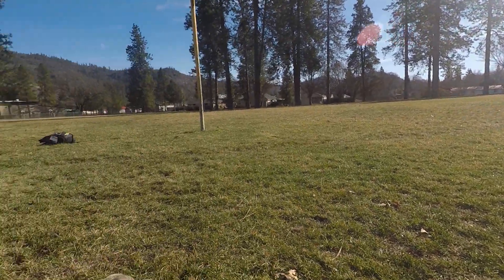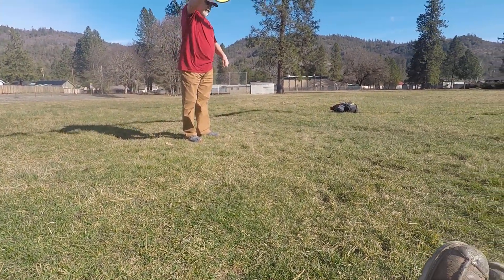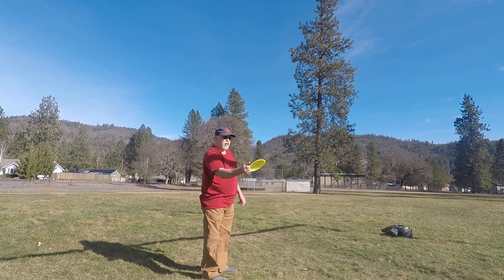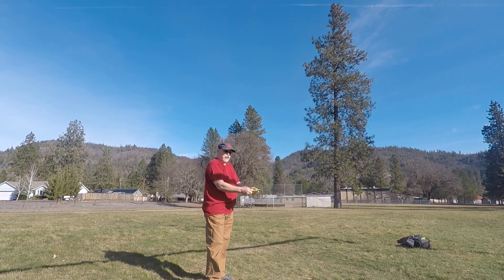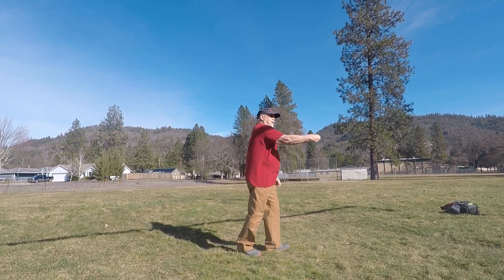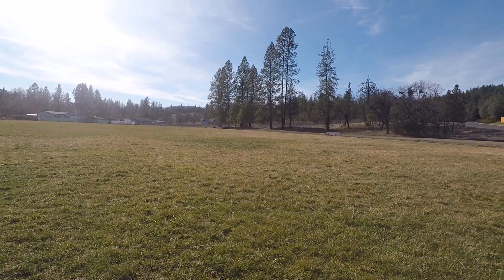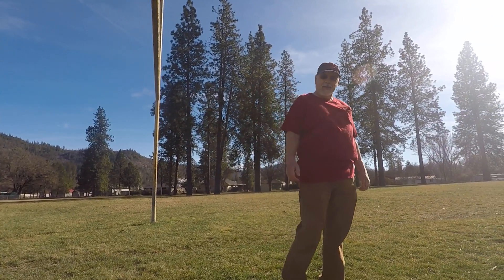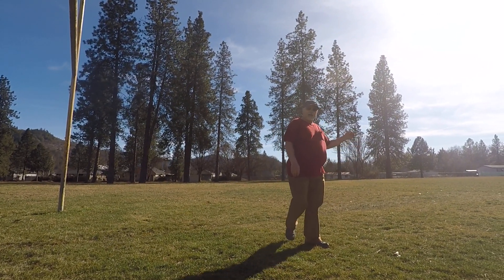Get the line — Relay Neutron Plastic. I'll throw with a little anhyzer on it because this tends to want to drop off, and it shouldn't because it's only a one fade. But for some reason, maybe it's the plastic, I don't know — we'll see how this flies. I didn't get the arm speed on that one. Looks pretty good though — I like the mechanics. I'll go pick those up and throw them back.